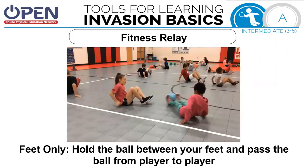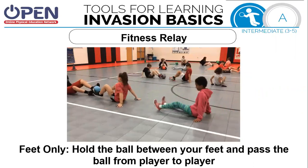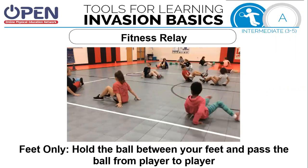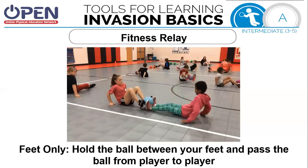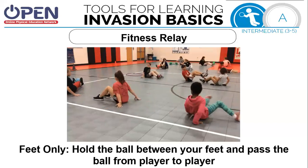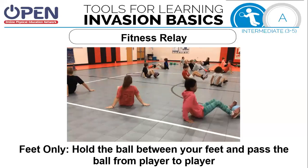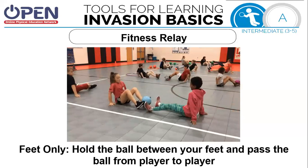The first activity is feet only. Hold the ball between your feet and pass the ball from one player to another. See how these students are swiveling? They're pinching the ball and they're turning. If you only have one person, just move it from one side of your body to the other. If you have two, the first person will grab a ball and hand it to the second, then grab the second ball and hand it to the second person. Then return the balls back to where they started, again only using your feet. Pause this if you're enjoying it and need more time.